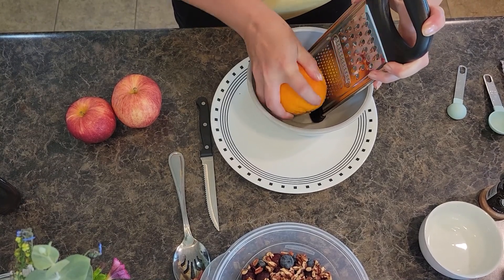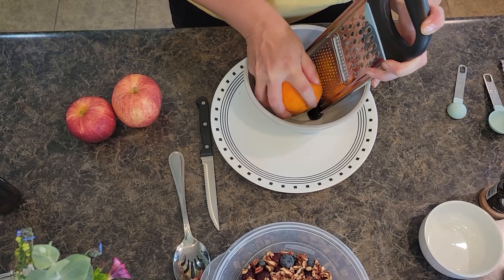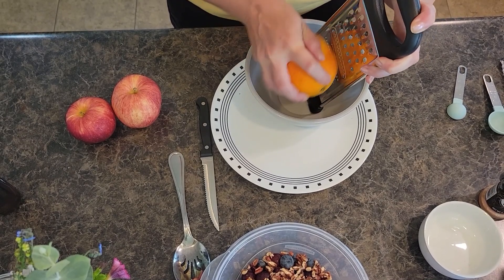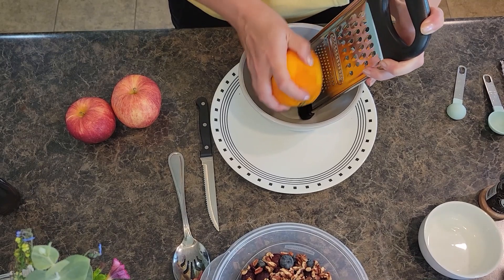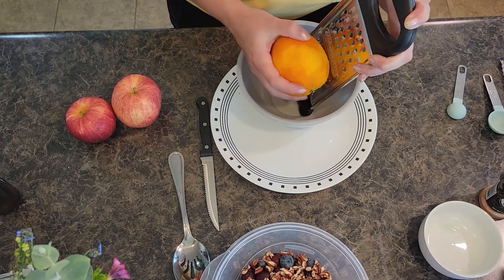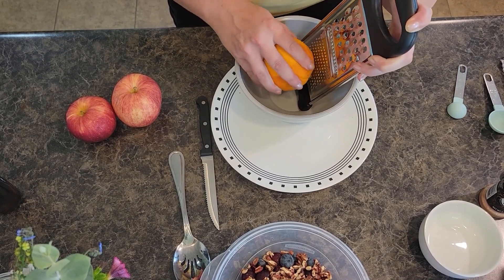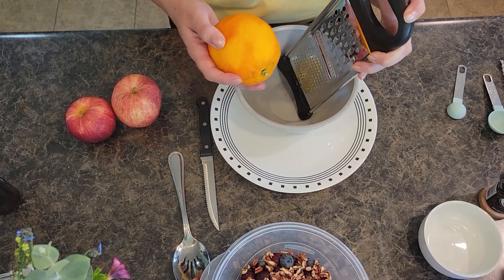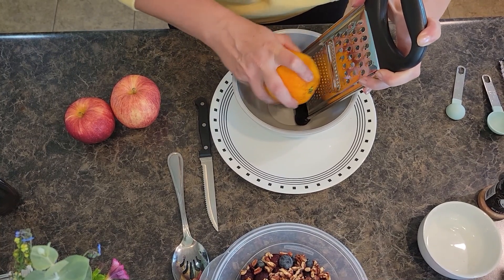This year it's been all about lemons and limes for me in the kitchen, so it's fun to get back to orange — and grapefruit, now that fall and winter citrus season is almost here. Speaking of grapefruit, I have a really yummy healthy grapefruit smoothie bowl recipe — check that out!